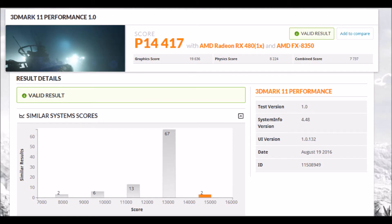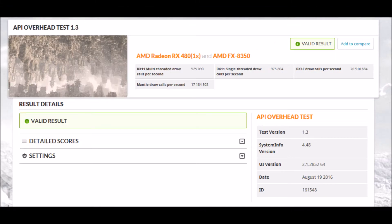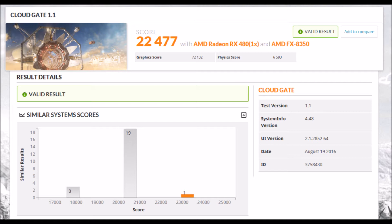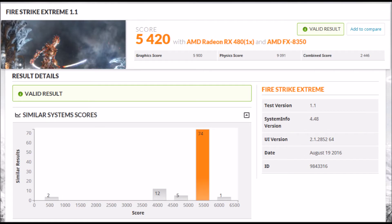I'll end this video with a couple of screenshots from tests shown in the charts, plus some that weren't included — like the API overhead test, and Cinebench at 104 fps on OpenGL, though that test is pretty old. Cloud Gate again shows my card performing a lot better than other systems.